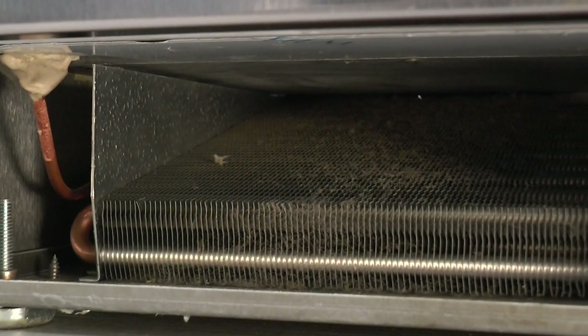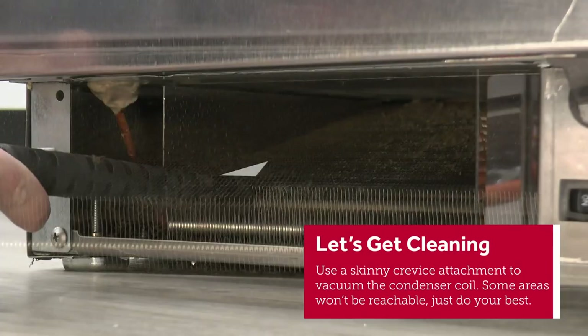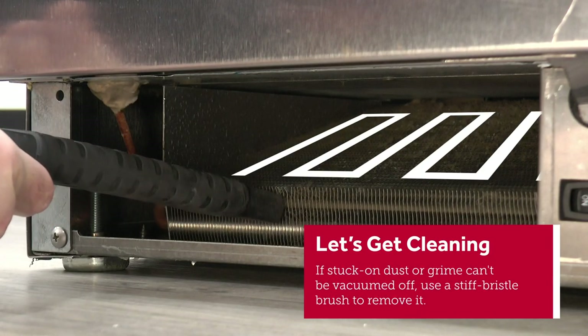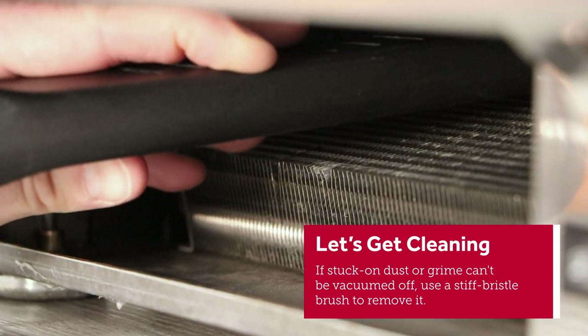Okay, let's start cleaning that coil. Use a skinny crevice attachment to vacuum the condenser coil and surrounding area. Start in the bottom left corner and work your way up. Move over to the bottom right corner and work your way up again. Continue this process until the entire coil is clean.